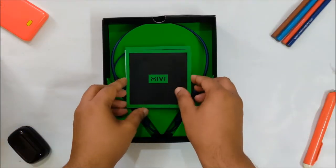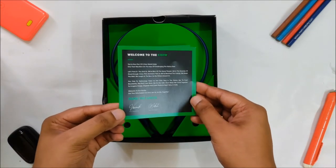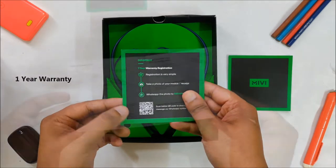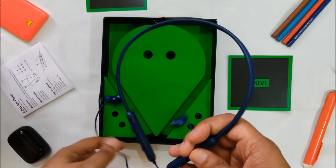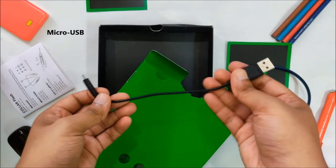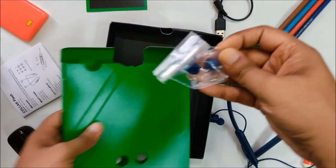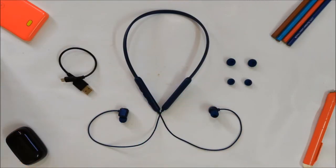Before that, let's quickly unbox and check out the box contents. On opening the box, you are greeted with a message from the founders, a one-year warranty card, and a user manual. This is the Miwi Color Flash in blue color. There is also a micro USB cable that can be used with any smartphone charger. It comes with three pairs of silicone tips — large and smaller sizes in the box, with medium already attached to the earbuds.